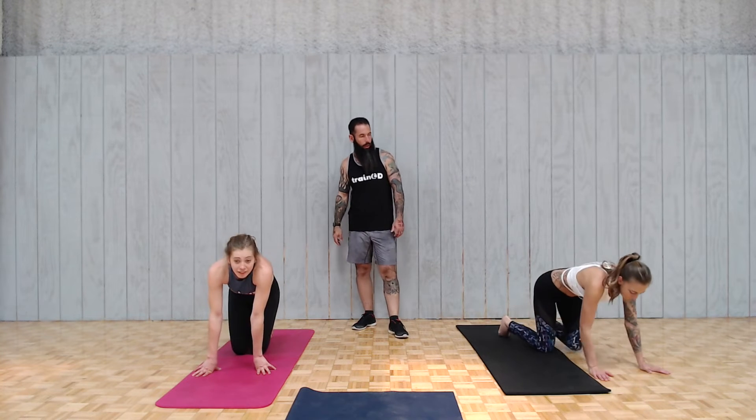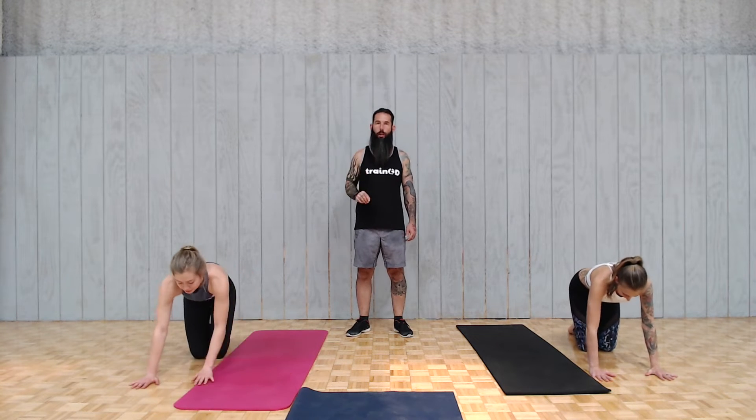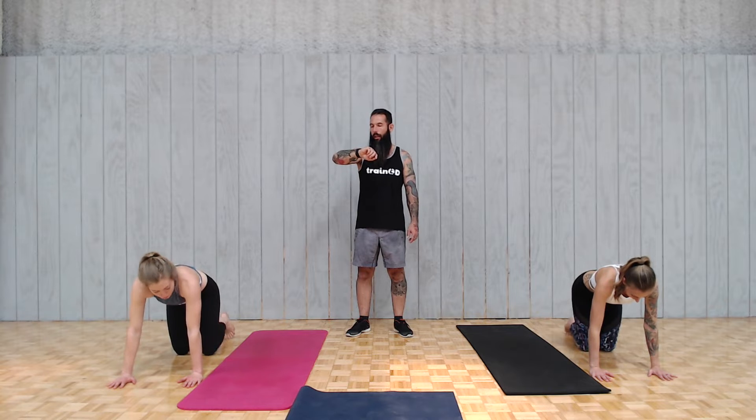The half burpee is a little more ab-centered. We're going half burpees for 30 seconds. Try to control your landing when jumping out and when jumping back up front — try to land soft. Ready? Go.